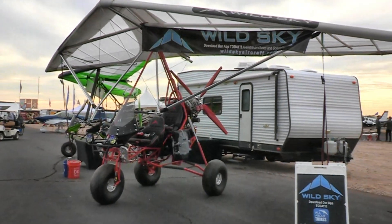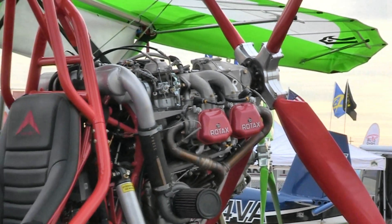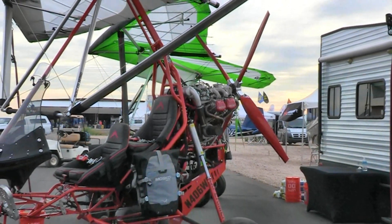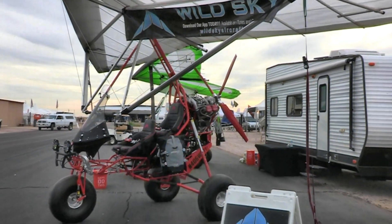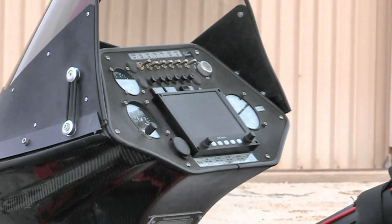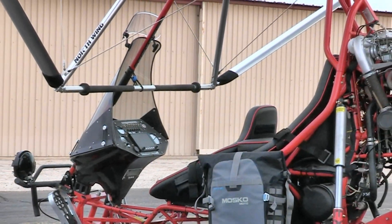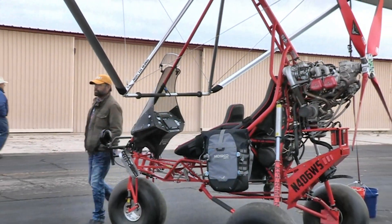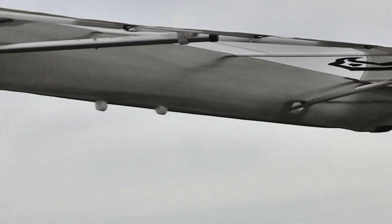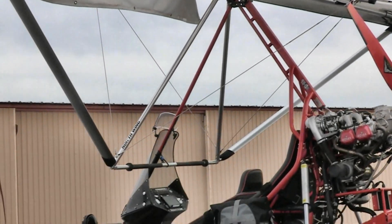Once it's all built, you get it signed off by the FAA, and typically Wild Sky themselves will help put the sail on, assist with the first flight, and help with the FAA approval process. The wing is a fully assembled wing from North Wing, who makes so many trike wings. Wild Sky also has their own version of a 17-meter wing that North Wing makes for them. Panel integration varies — some people use steam gauges, some are putting glass panels into trikes. Many also add a BRS parachute in the back.